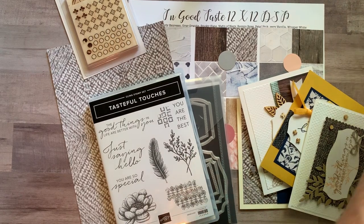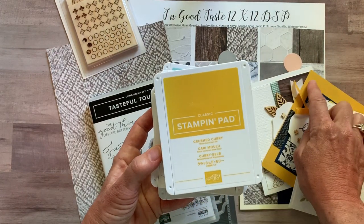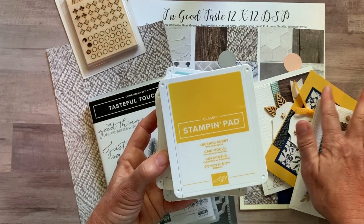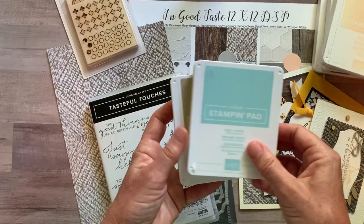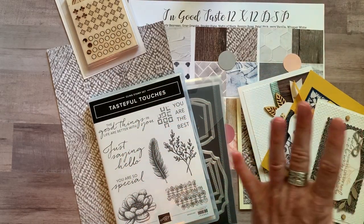Let me tell you about the ink pad colors I almost forgot. We used Crushed Curry — and I actually used Bumblebee cardstock but didn't have my Bumblebee ink pad yet, so you can use either Crushed Curry or Bumblebee. We also used Night of Navy, Petal Pink, Pool Party, and Crumb Cake on these cards.